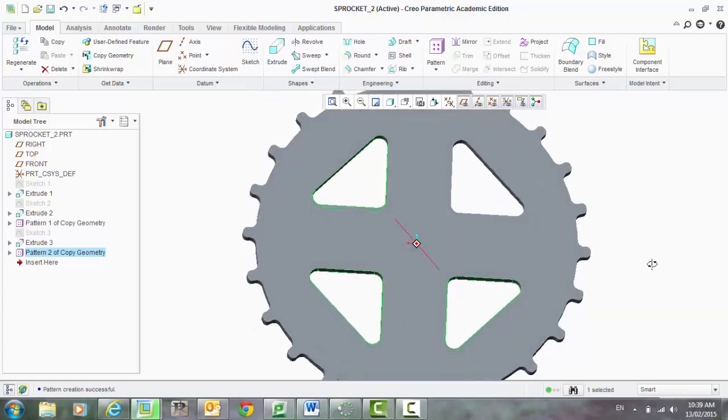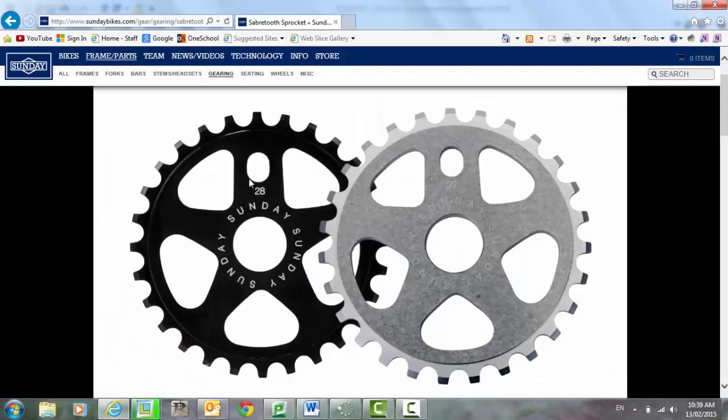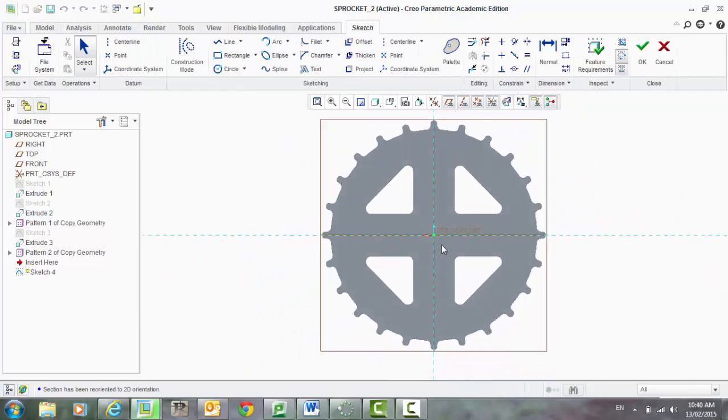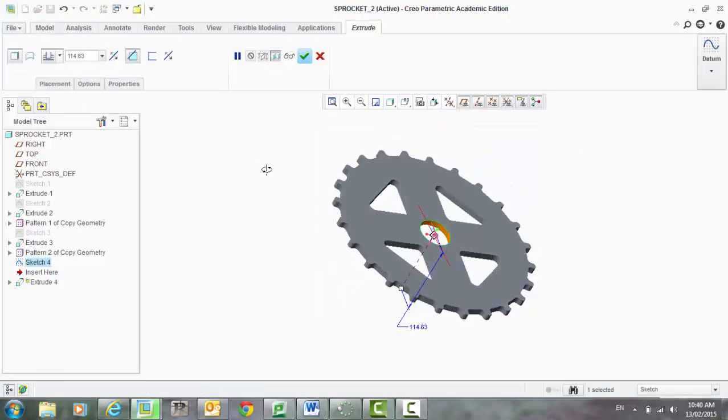Let's put some more features on this. There's a hole in the middle — we've got also a little bit of a profile around there. So let's sketch onto that surface again and let's remove that hole. 50. Extrude, same thing — remove material.